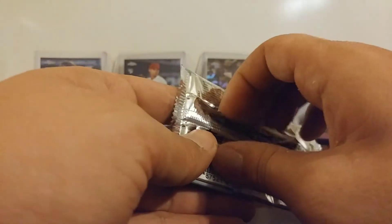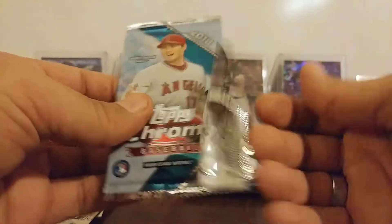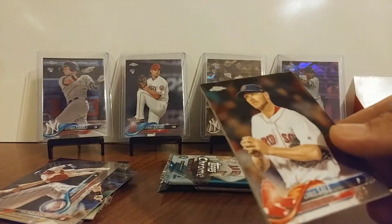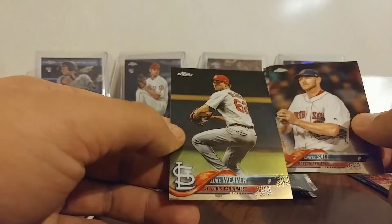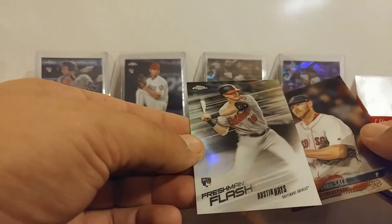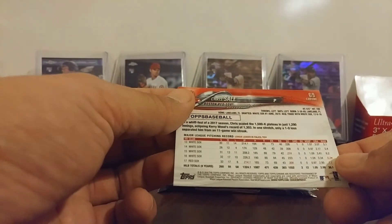Pack six. Well, that just sucked, didn't it? Hopefully that's a good sign — maybe there's something good in there because of that. Chris Sale. Luke Weaver — base. And Austin Hayes, Robinson Cano — base. And Austin Hayes Freshman Flash — I really like those. And Chris Sale is base.